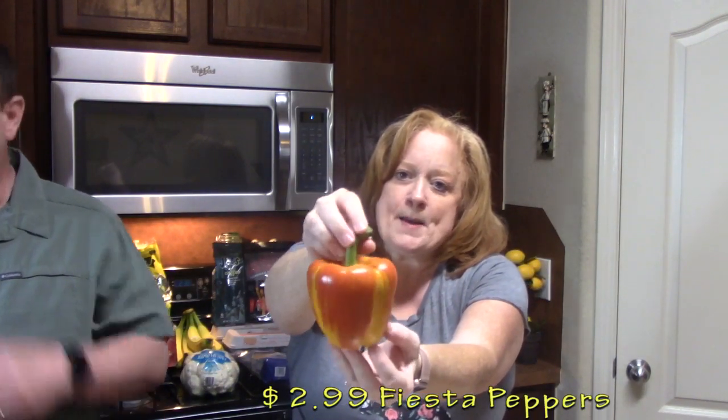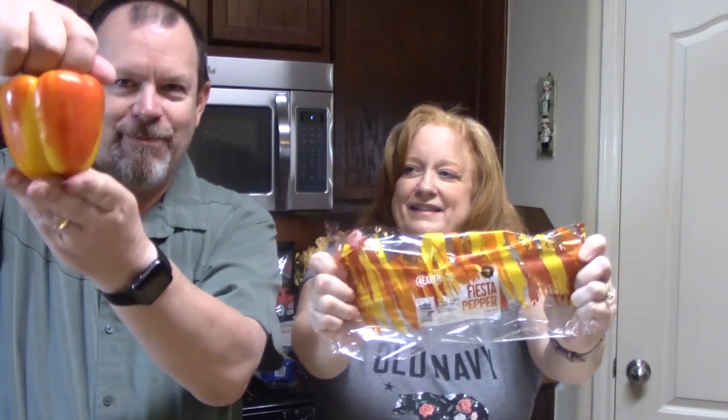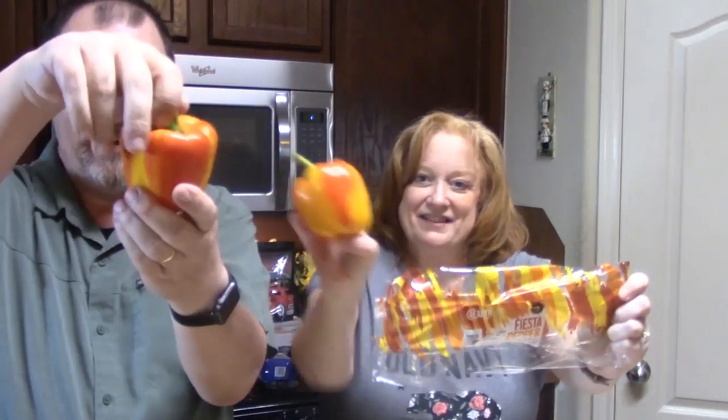I found some peppers today — look at this! These are called fiesta peppers. If you take that part off and cover that part, it looks like an apple. Aren't they cute? I'll slice those up and put them into something — maybe my pizza.